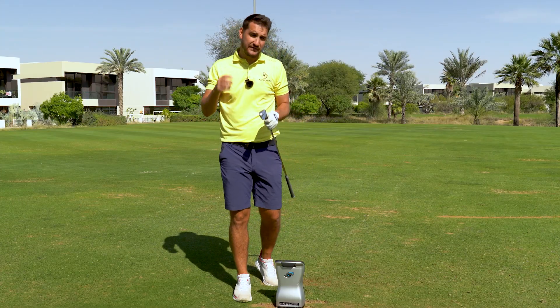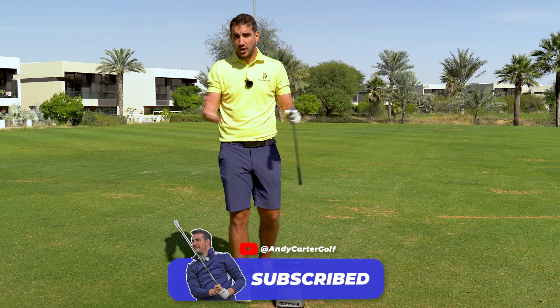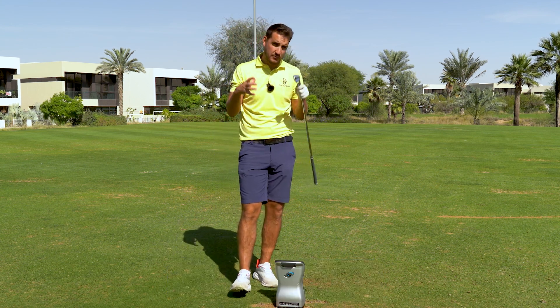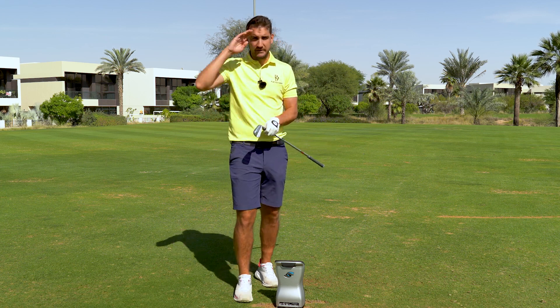Guys, thanks very much for watching. If you enjoyed this video, please do hit the subscribe button. Also follow me on the social media platforms. Lots more reviews coming to the channel, also some comparisons a bit further down the line. Thanks again for watching — see you again very soon.